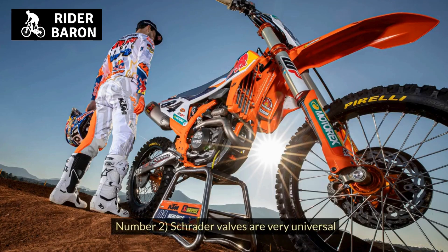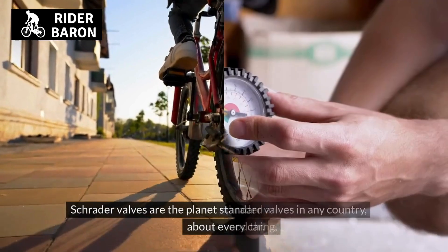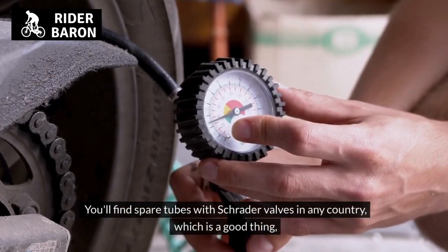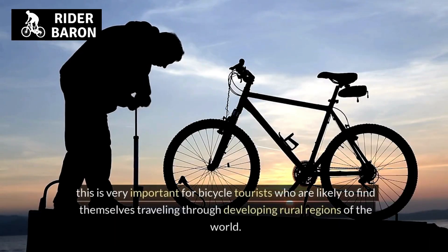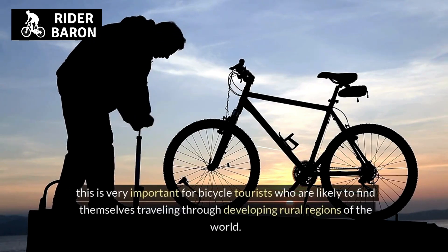Number 2, Schrader valves are very universal. Schrader valves are the planet standard and they're used on just about every car. You'll find spare tubes with Schrader valves in any country, which is very important for bicycle tourists who are likely to find themselves traveling through developing rural regions of the world.